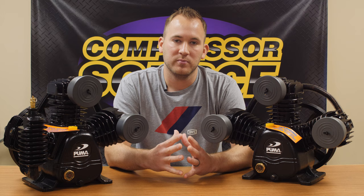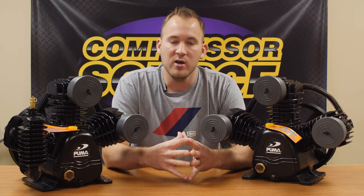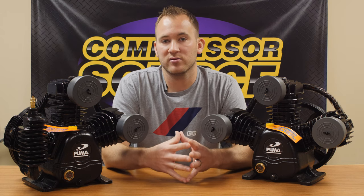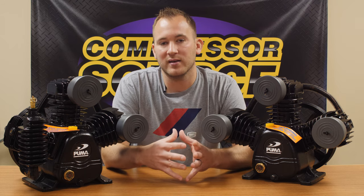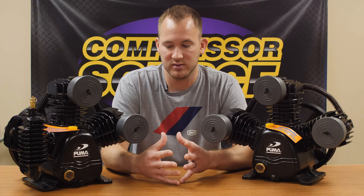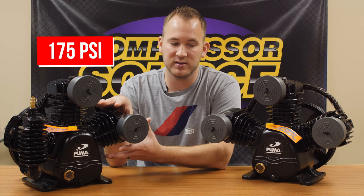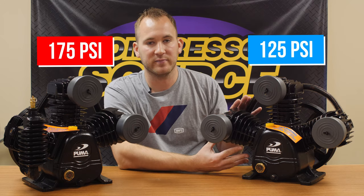There's a lot of confusion between single stage and two stage because of the industrial air compressor market. When someone looks at an air compressor that's in a commercial shop or sized for a commercial application, a huge percentage of those are automatically going to be two stage because some applications call for the higher pressure that a two stage pump produces. A two stage pump is going to pump up to 175 PSI. A single stage is going to typically pump up to 125 PSI.